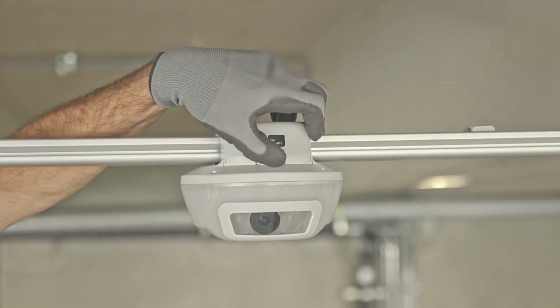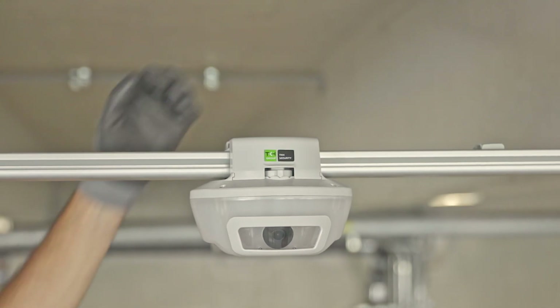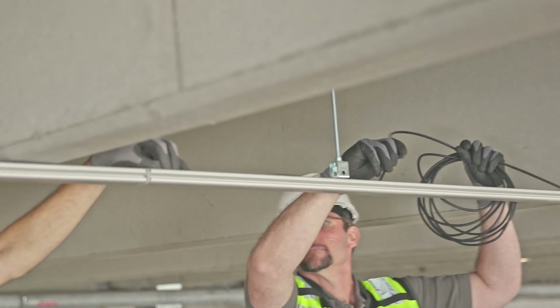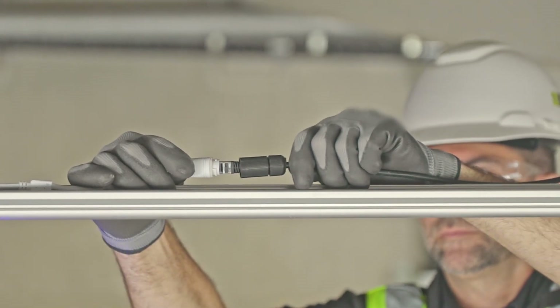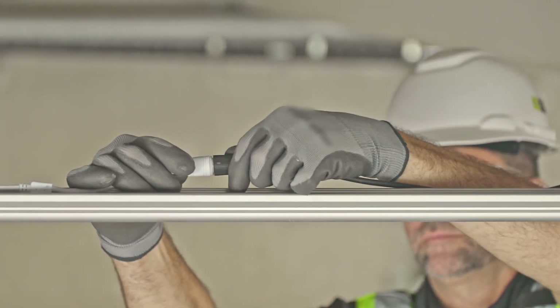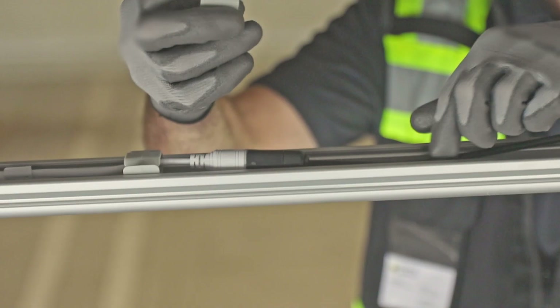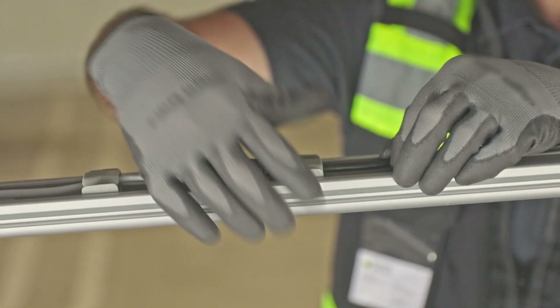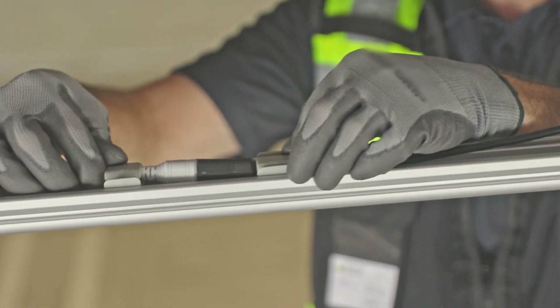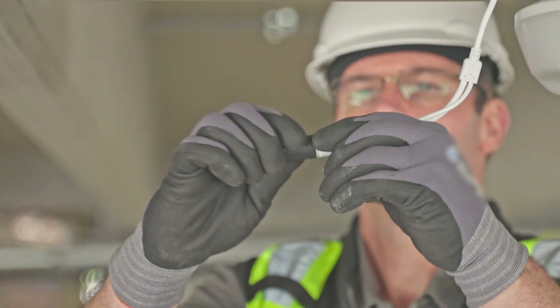Once you've installed a string of M5 sensors, it's time to run the PoE cable in a daisy chain configuration. The provided pre-terminated cables are designed to snap right in, and a weatherproof cap protects the connection. Follow the daisy chain layouts on the drawings; the cables will be neatly concealed within the aluminum channel. Finally, install a weatherproof end cap on the last sensor to protect the connection.